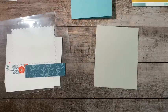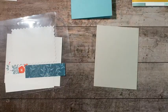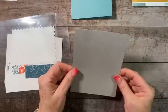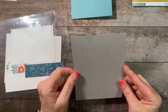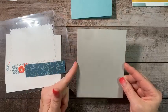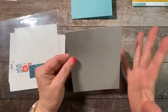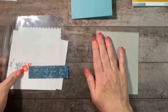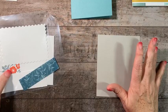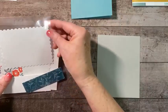I used Gray Granite for this. This piece of cardstock is not the final size — I'm going to cut it down after I do the die cut detail. I want it to be three-and-three-quarters by five when finished, so I'll leave it as a scrap for now. It needs to be at least four by five-and-a-quarter to start.